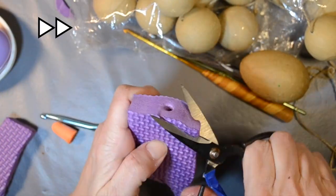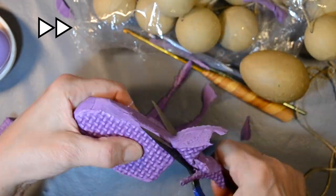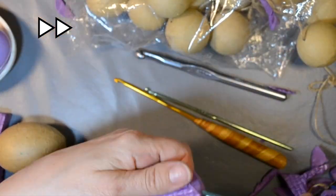So I tried a second one. I carved it up, and I even tried using an egg as a model to see if I'd gotten a good shape.